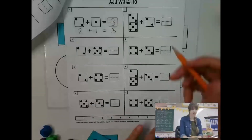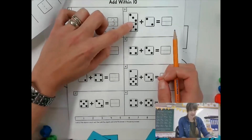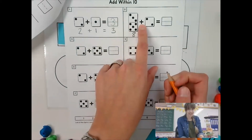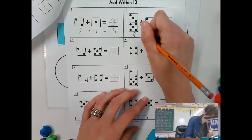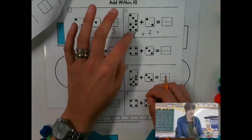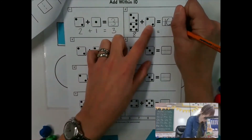So two plus one equals three. So for this next one, I'm going to count how many dots are here — three, four, five, six, seven, eight. I can write the number eight there. Eight plus two equals — and so now I can go eight. I know this is eight, I don't have to count it again. Eight, nine, ten. Then you can write the number ten here.